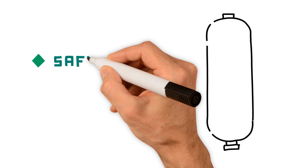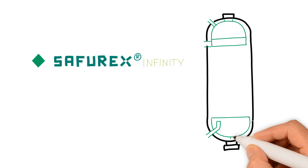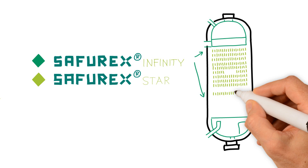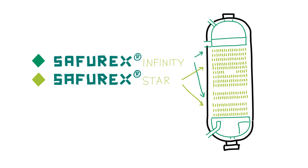Saphurex Infinity is the standard grade for high pressure applications, such as high pressure equipment, high pressure pipes and valves. Saphurex Star is a speciality grade developed for heat exchanger tubes in the HP strippers and in Stamicarbon CO2 and thermal stripping processes. This speciality grade has helped to drastically improve the performance in the most aggressive part of the urea plant.